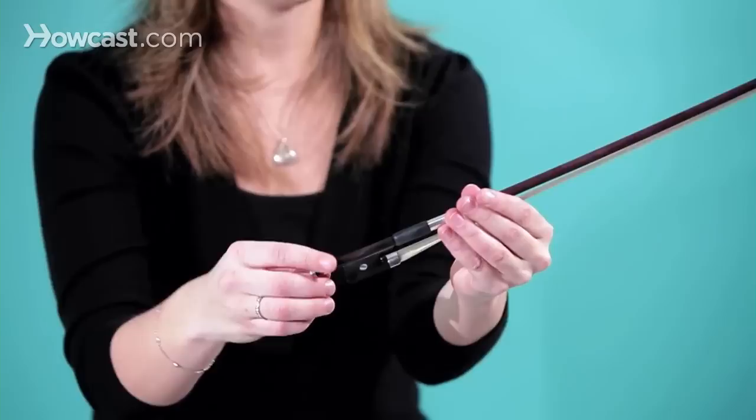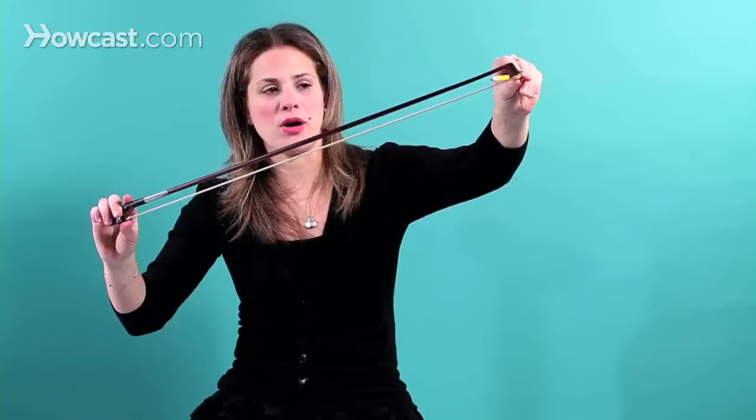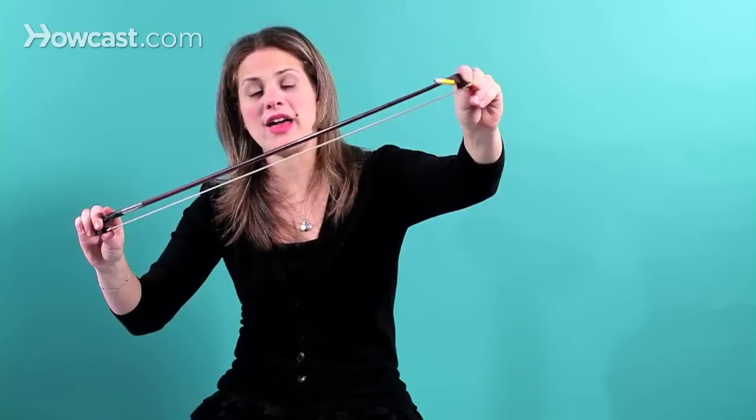When you tighten the bow and you're getting ready to play, you want it to be not too tight and not too loose. You can see if it's too tight or too loose by using a pencil as a guide. At the tip of the bow, the pencil should not touch either the stick or the hair — that's correct.